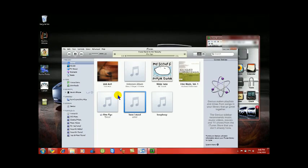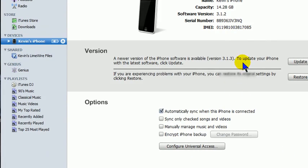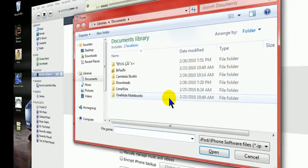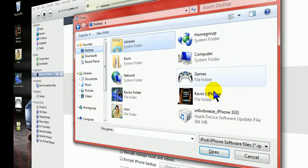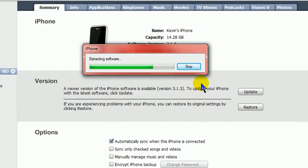Now you want to open up iTunes. When you open up iTunes, what you have to do is hold Shift and left-click on Restore — it'll open up a file browser box. For Mac users, you're going to hold Alt and left-click. You're going to look for that SnowBreeze file. Once you find it, hit Open. Once you do that, it's going to extract the file and so on.